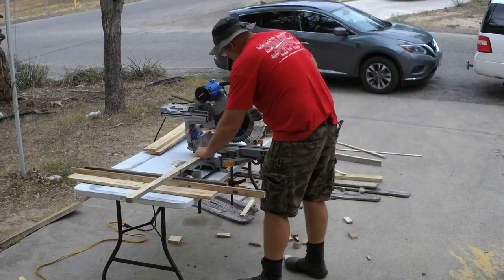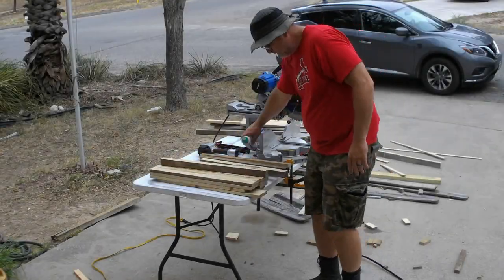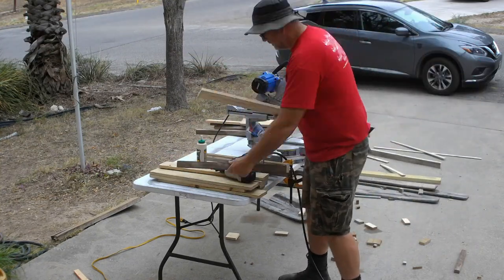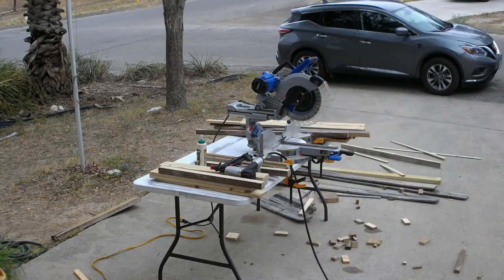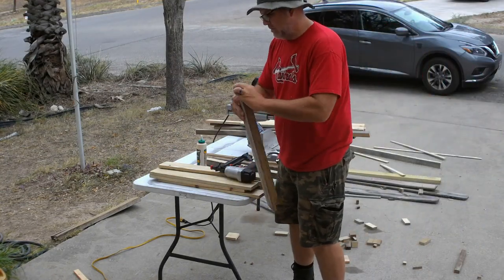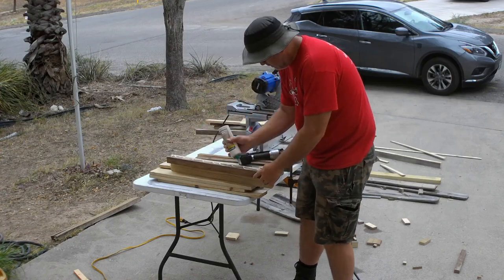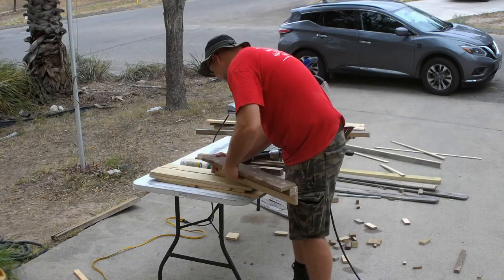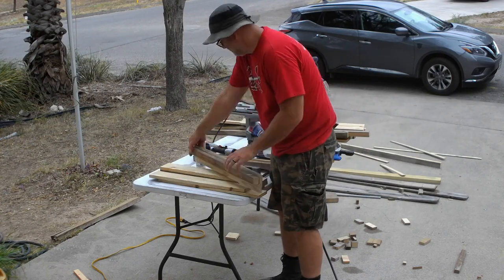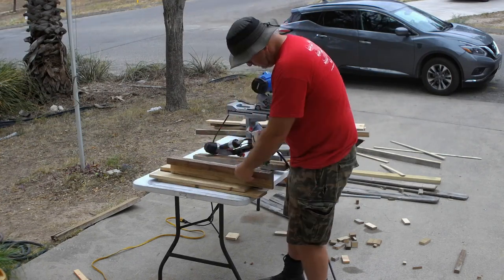The next step was to build the corners of the tractor. I did this by attaching two of my two-foot one-by-fours to one of the two-foot inch-and-a-half square pieces I cut. I used glue and my nail gun. You could easily substitute screws or a regular hammer and nails if you don't have a nail gun. I chose glue construction because glued joints are far stronger than joints made by fasteners, and I didn't want to risk splitting the wood.